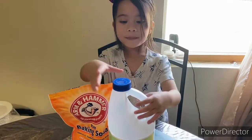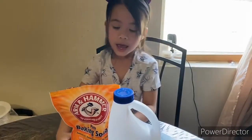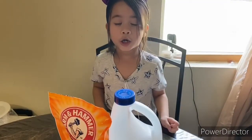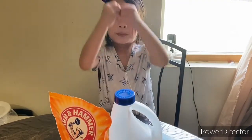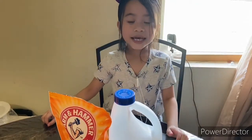When we mix vinegar and baking soda together, it will make a reaction and explode. So that's for today's experiment.